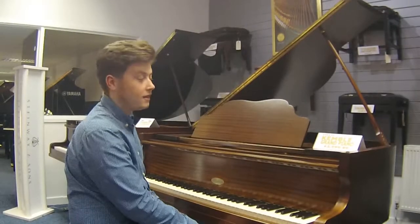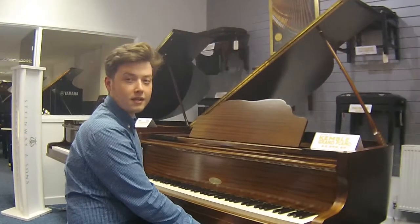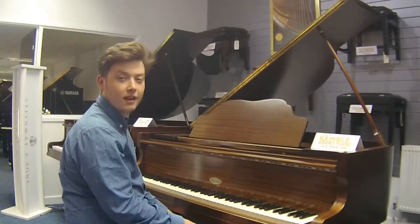Hi, I'm Jacob and this is the Kemble Baby Grand piano from the 1930s. I'm just going to play it a little bit so you can get an idea of what it sounds like.